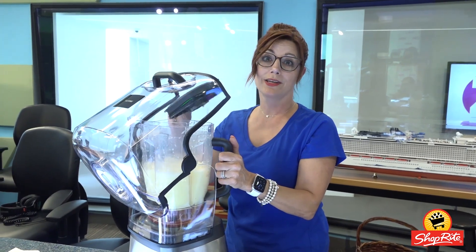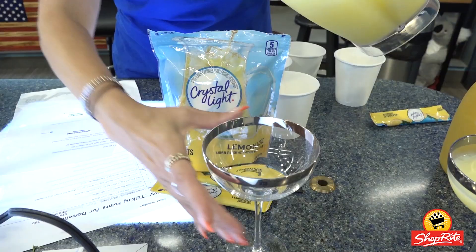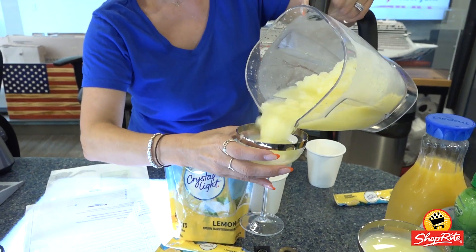Oh my goodness, this looks amazing. Get a fancy glass. I like when my ice is a little slushy. Then, of course, you need a fancy straw. Oh my gosh, that's amazing. Don't forget to shop summer savings at ShopRite.com.